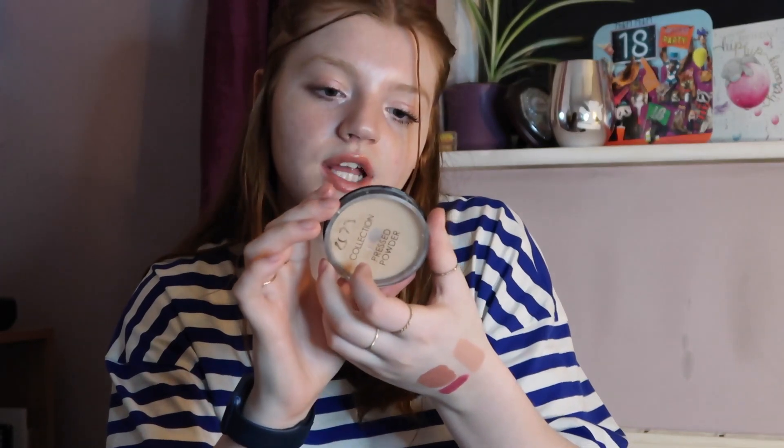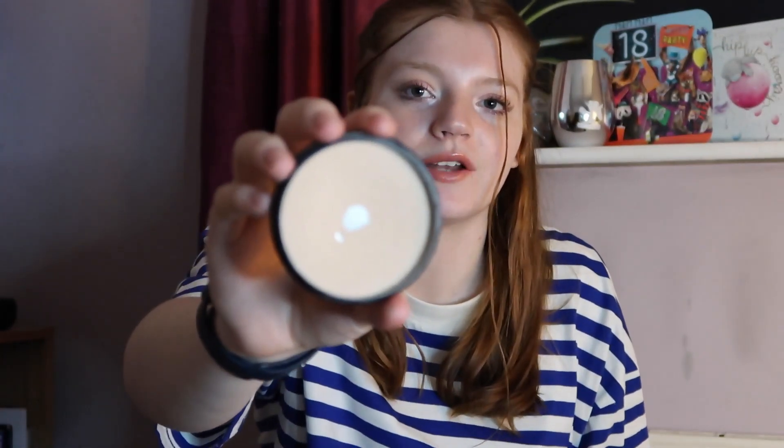Next we have the Collection Pressed Powder in the shade Candle Light. I really do like this powder — as you can see, I've really hit pan on it. But I just have so many other powders that I'm trying to use up at the moment, and this one is close to finishing — I've had it a while.